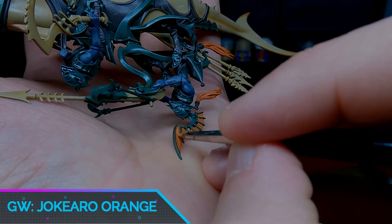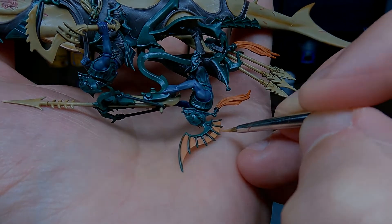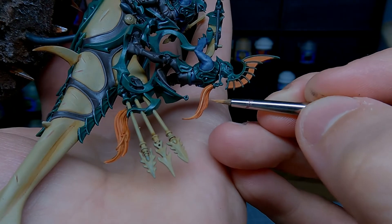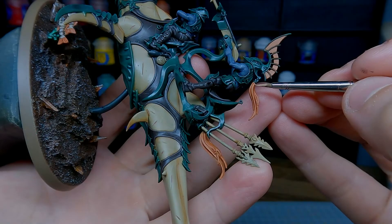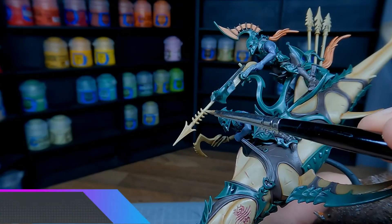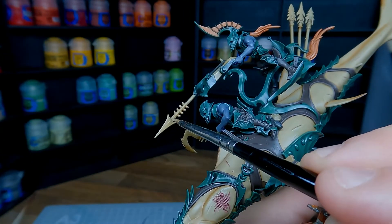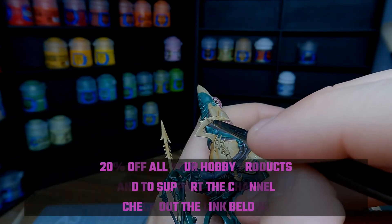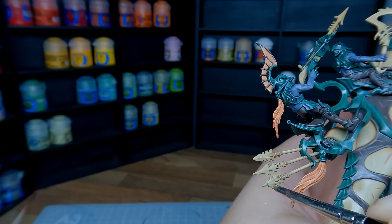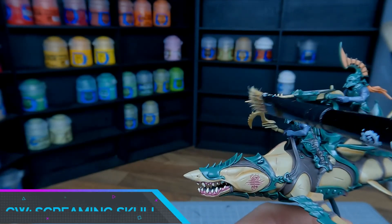For the orange, reapply the original base coat colour as the first highlight. For the fins just highlight the centre of each cell and try to leave some of the deeper orange in the recesses. For the hair use the side of the brush and just pick out some of the more prominent fibres. Add some Witch Flesh to the orange and just pick out the most prominent areas of the hair. For the weapons reapply a base coat of Zandri Dust and pick out all of the raised areas and sharp edges. Use a light dry brush of Screaming Skull to pick out the most raised areas.